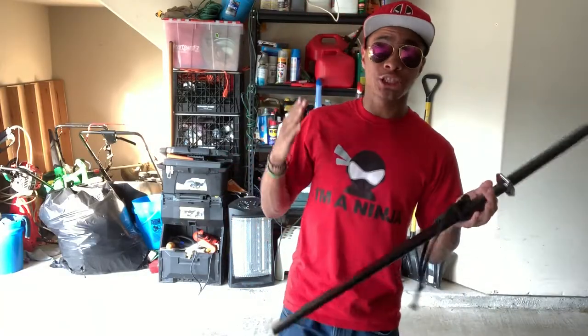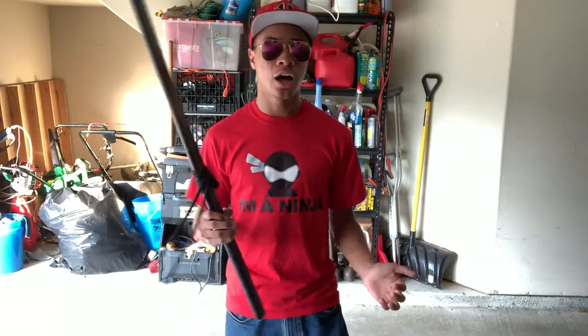A lot of you guys follow me on Instagram and see me post a bunch of different combos — almost basically every couple of days — and a lot of you guys have been asking me how I do those combos, whether I can teach you the combos and the tricks that I do. So I decided to teach you one of the combos I do with my sword.